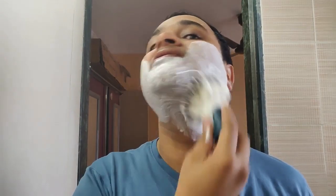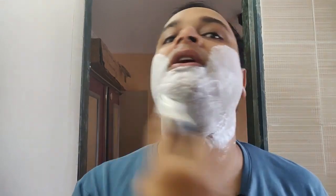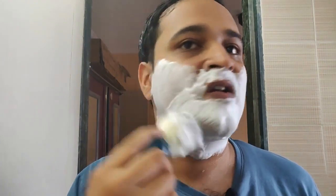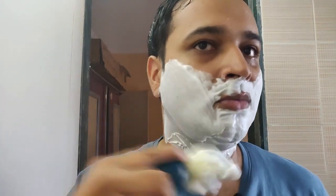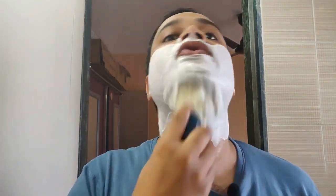I just saw the video from Flash go down today. Because of some personal issues, Flash is taking a break from making shaving videos. Flash, do the best for yourself, man — I wish you all the best for your future and I hope that all your problems are solved, whatever they may be. We would definitely like to see you coming back.